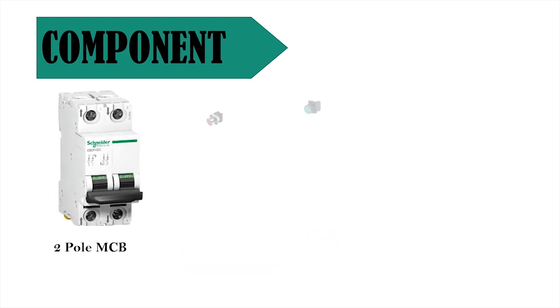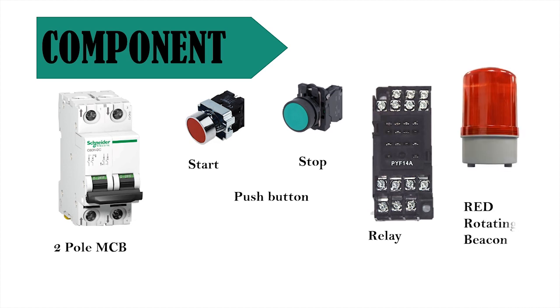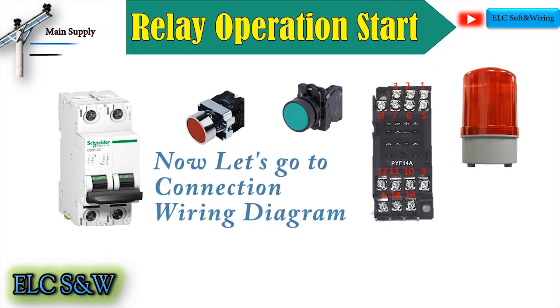Let's explain the components. Number 1: 2-Pole MCB (Miniature Circuit Breaker). Number 2: Start and Stop Push Button. Number 3: Relay. Number 4: Red Rotating Beacon. Now let's go to the connection for relay operation start and stop.